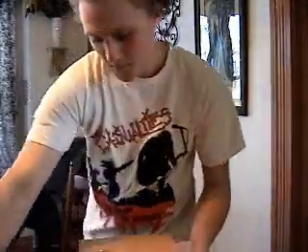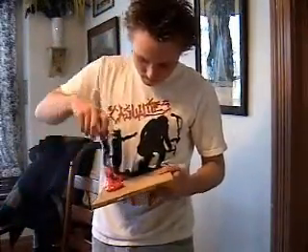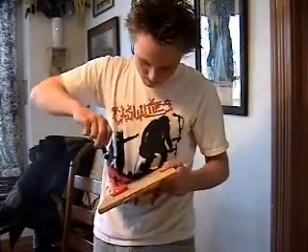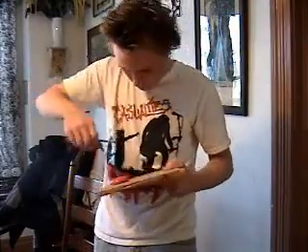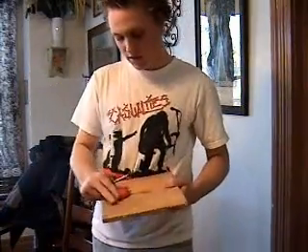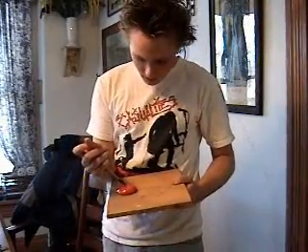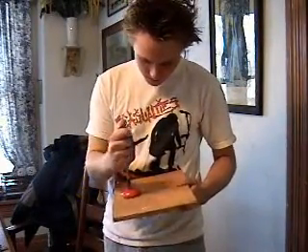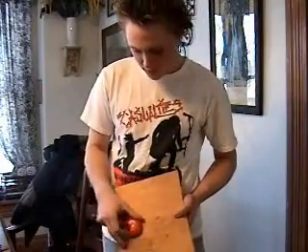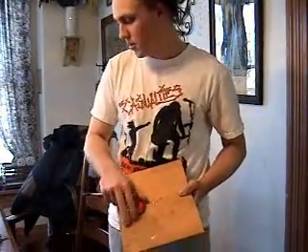You want to get it tight enough so it doesn't wobble, but not too tight so it doesn't move. Just get it nice and snug and then you can adjust it from there. You want it to move pretty freely but still not wobble, so just get it about there.